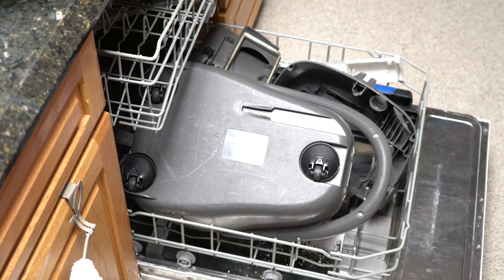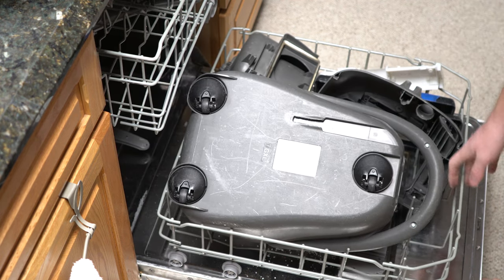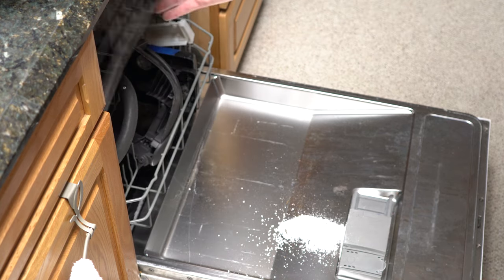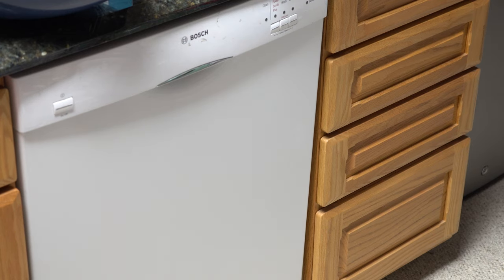I've gotten a lot of flack from people in the past about doing this, but I generally put vacuums in the dishwasher to clean them. I don't wash anything by hand unless it's shiny plastic or something special. And I am putting it in a Bosch dishwasher — there's some significance to that.